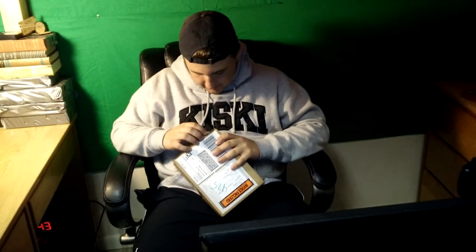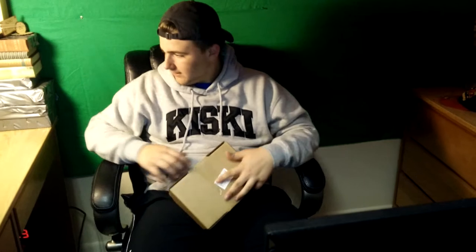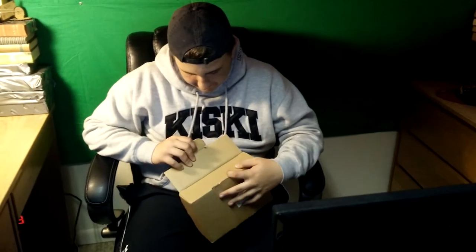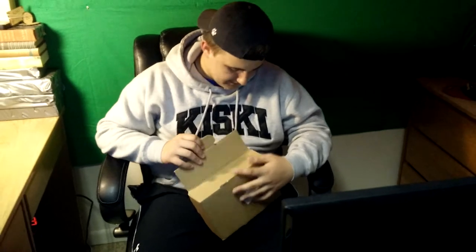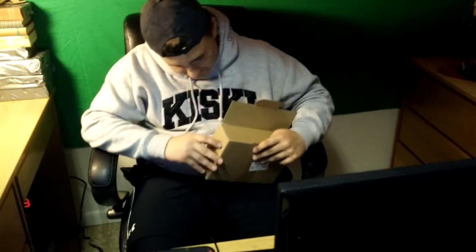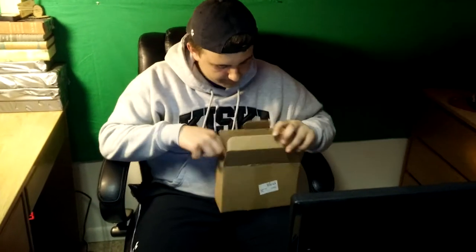Hey guys, what's up? I'm with Reflex here and we got an unboxing video. Let's see what's inside. Are you going to open it? Hello? Hunter. It's already open — I opened it once. Thank you. Are you good? Dude, maybe I should be doing the unboxing video. You are so special. I know.